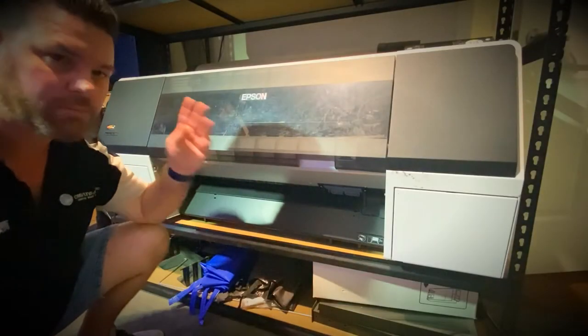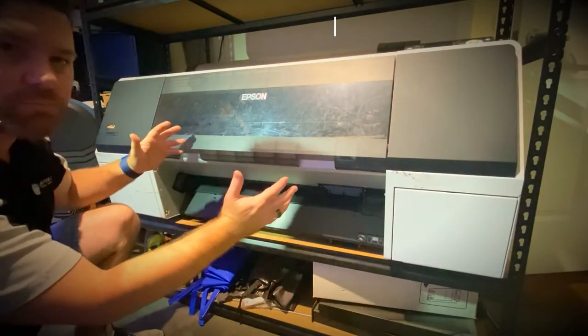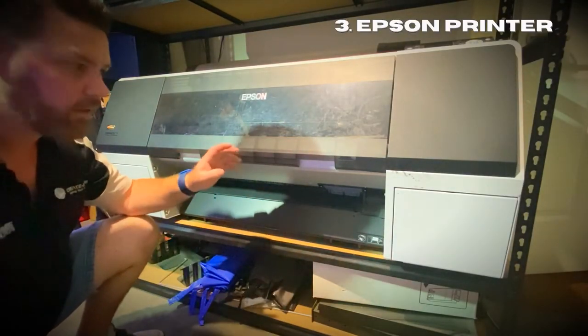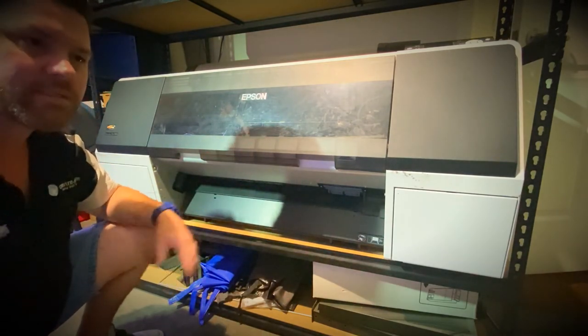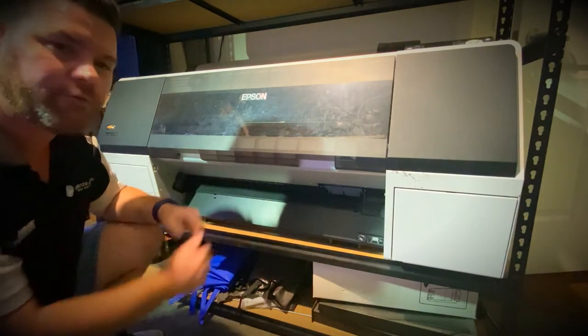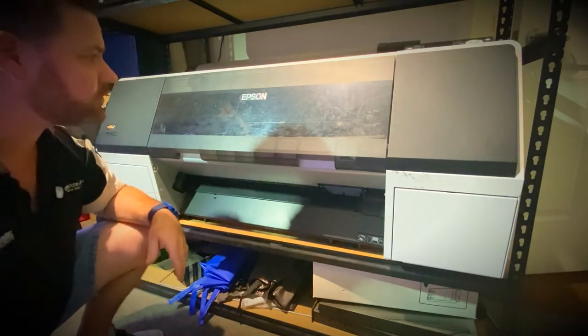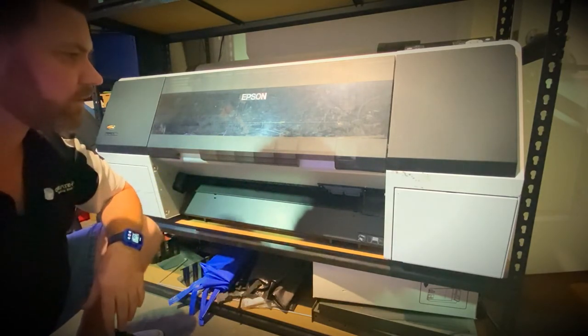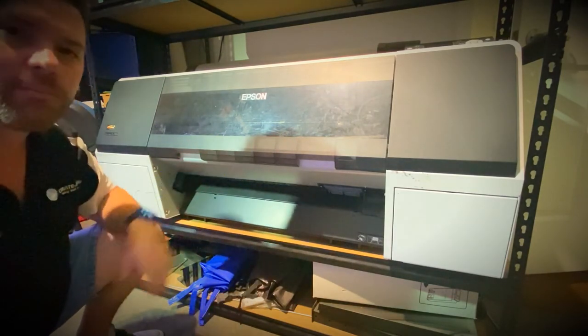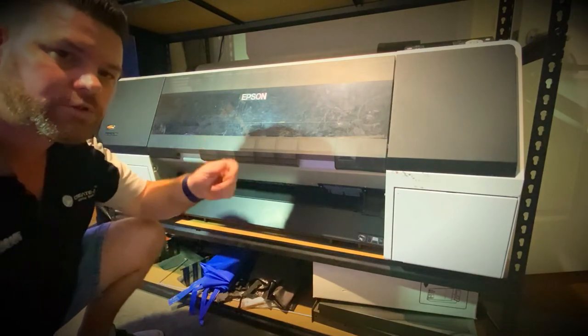Tool number three — we've got our Epson printer. This one does all the normal photo prints, canvas prints, basically high quality photos. It's got some really nice inks and these ones are mainly used for images. Tool number three.